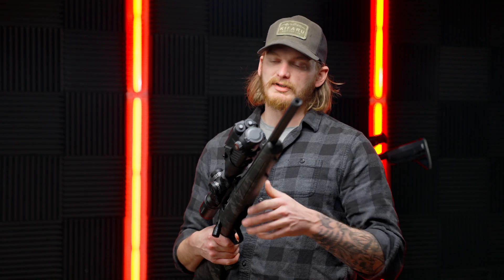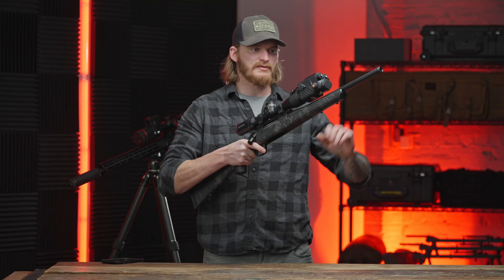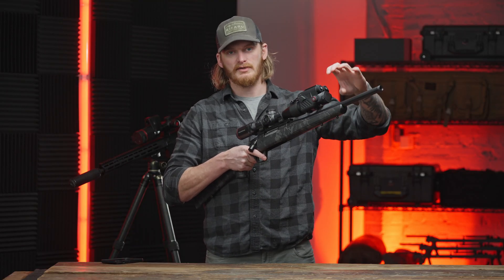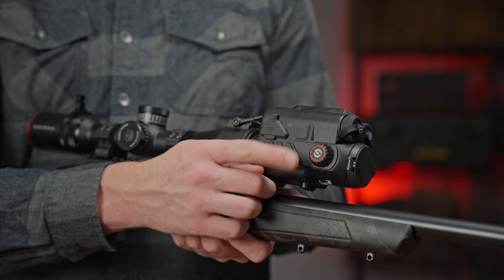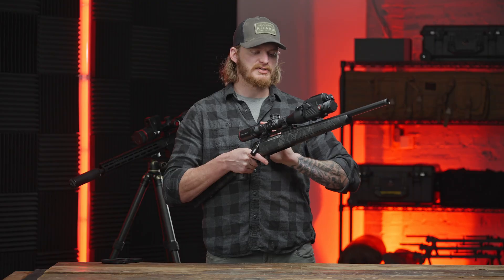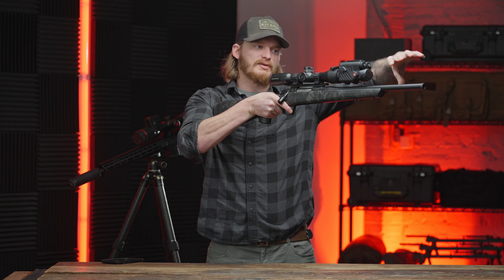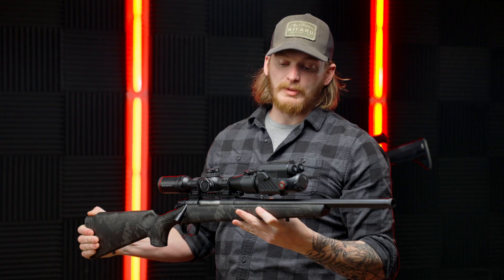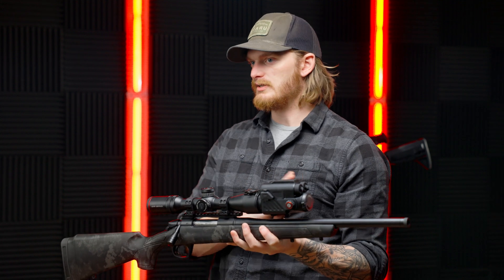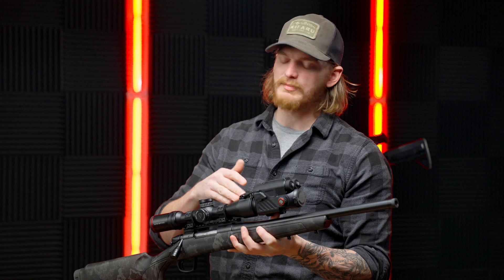A couple things that are similar across all the products: as you look at the two knobs here on either side of the optic, that is your focus adjustment. Rather than having the objective lens be your focus adjustment like we've seen a lot of in the past, these two knobs on the side are much easier to get to, especially if you're running a longer optic or if you're on a tripod at night — trying to reach out to that front objective lens is kind of hard to focus with.